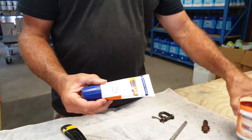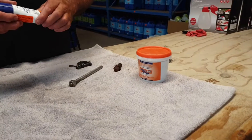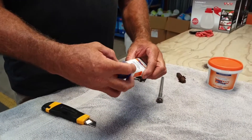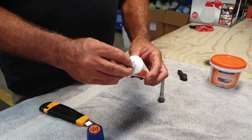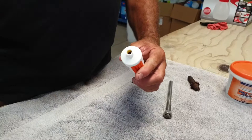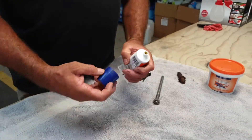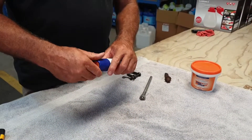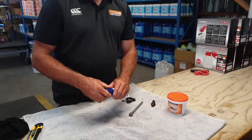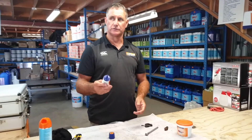It comes in a grease form or a tub form. In the grease form, make sure that you unscrew the top and remove the tin foil that's in here. Just scrape it out of the way like so, then screw the cap back on and you have a nice little nozzle to apply it.